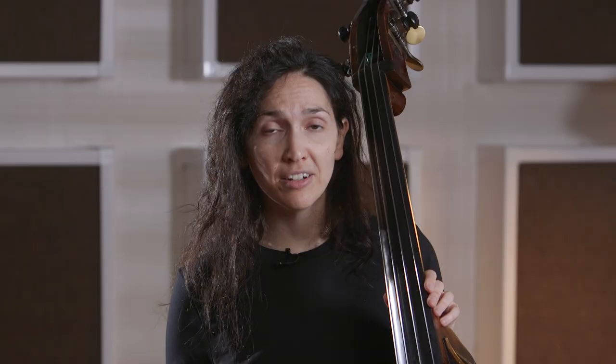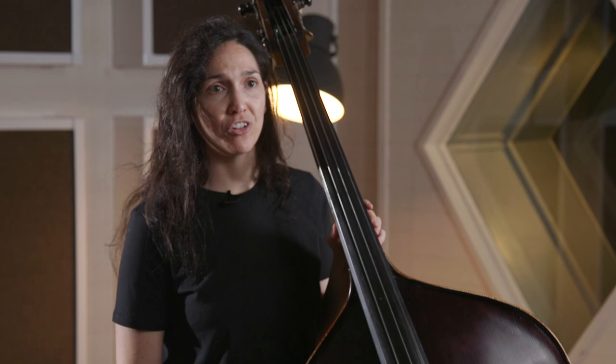If you feel like you're a little bit stuck in your playing or like you're in a rut, don't worry — I've been there too, and this is why I came up with all of these lessons, and I know they're going to help you on your journey.